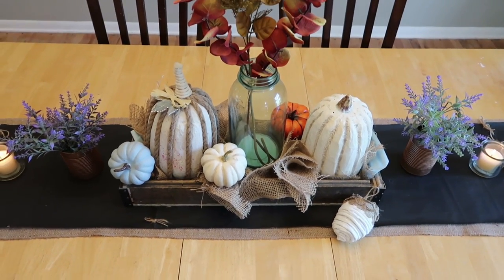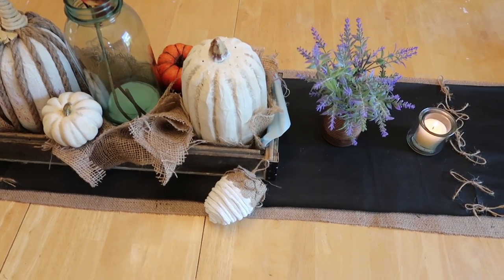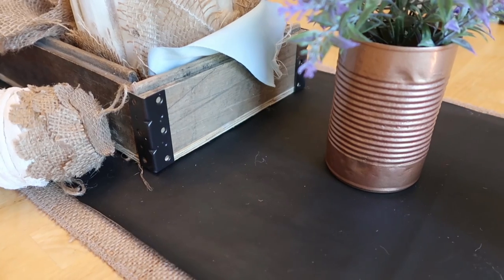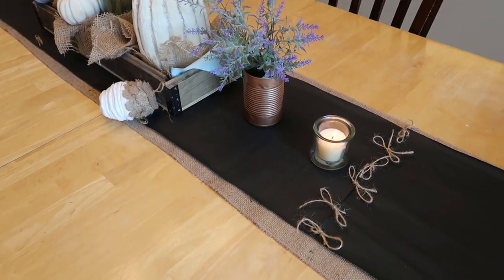And this is what I did with the crate — I just filled it with a bunch of fall decor and pumpkins. Those pumpkins and that acorn are from another video that I did; I can list those also. And this is that hardware that I painted — I think it looks so cute on this rustic wood that I used to make the crate.